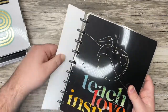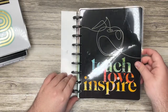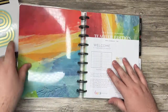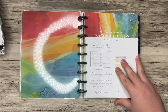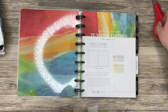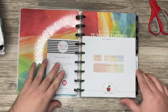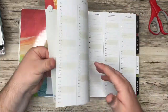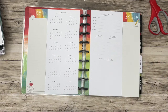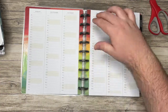On the front here we have 'Teach, Love, Inspire' — and it looks like that's gold foil. I love the inside here; I love this kind of pattern. So here is the name page, academic calendar, school schedule, and our perpetual calendar.